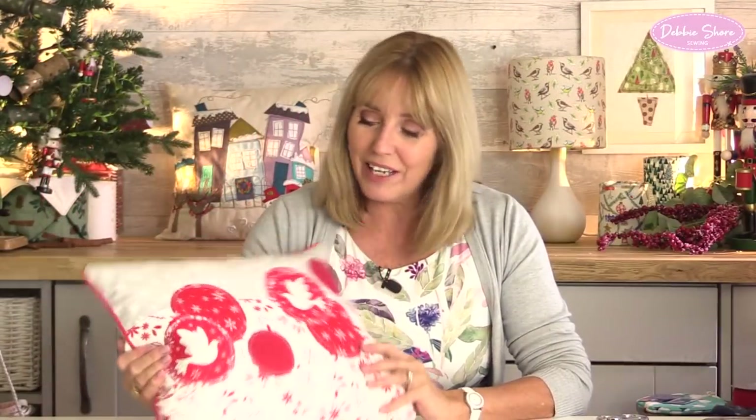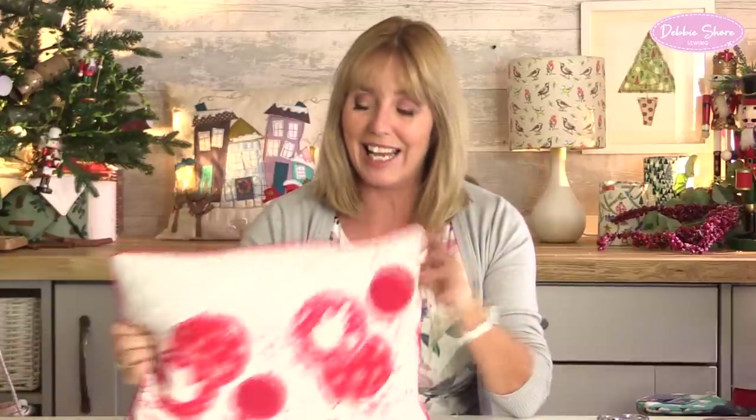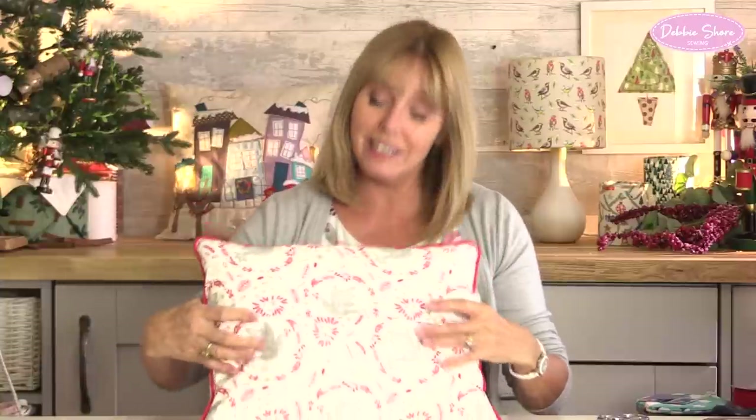In this tutorial, I'm going to show you how to make this festive cushion cover. There are techniques you're going to learn as well. If you're new to sewing, you're going to learn about piping. We're going to do free-motion embroidery on the appliqué, and the zipper on the back is completely concealed underneath the flap, so it gives a really nice, neat finish.